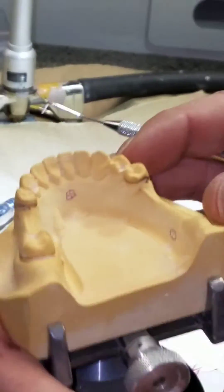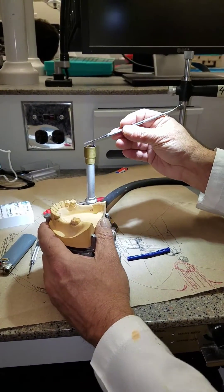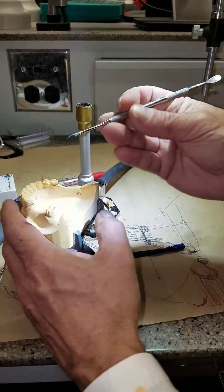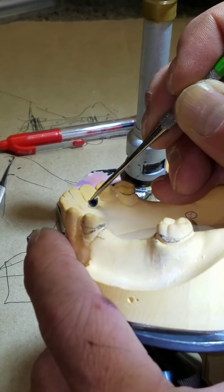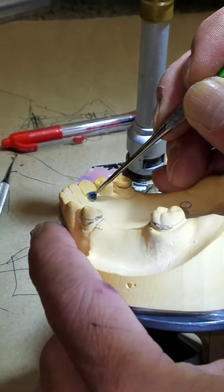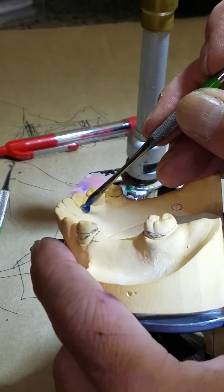So that's a subtractive — let's do an additive real quick. All additives are added as chevrons. If you want to try chevrons on a subtractive-type rest, that's perfectly fine. These rests are always down here in the cervical third — that's where your enamel is the thickest and it's out of the way. Additives are used when you don't have enough enamel thickness to do a subtractive. The blue here is representing composite.